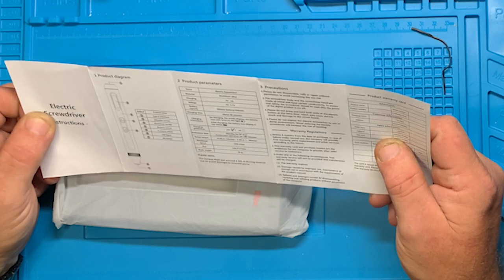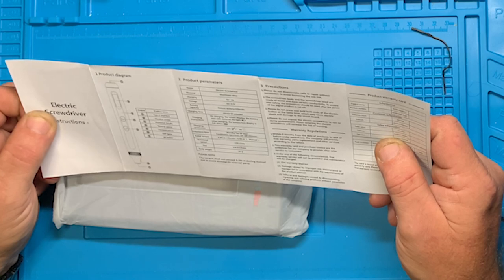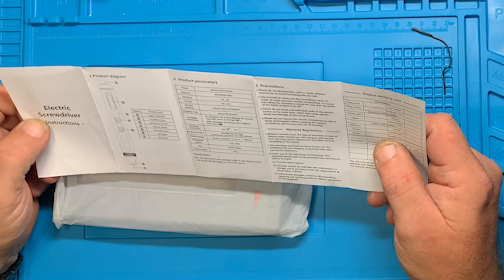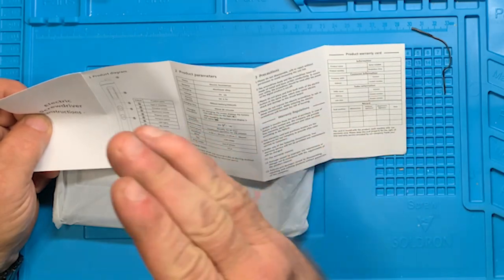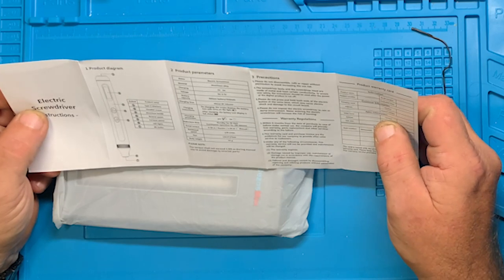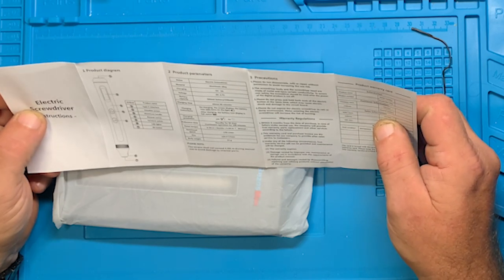Charging: 5 volts, 2 amps. Voltage: DC 3.7 volts. Lithium battery, 350 milliamp hours. Charging time: about 60 minutes. On charging, the screen displays a battery icon and turns on the light — a little battery that progressively fills. When it's completely full and not flashing, the battery is charged. It does have charging protection, which is good.